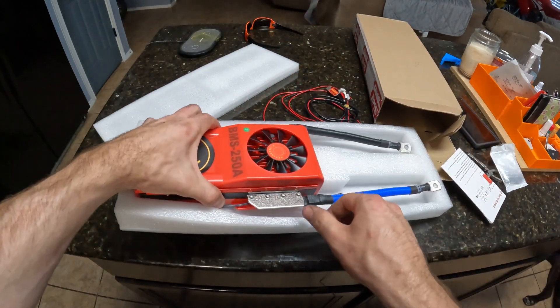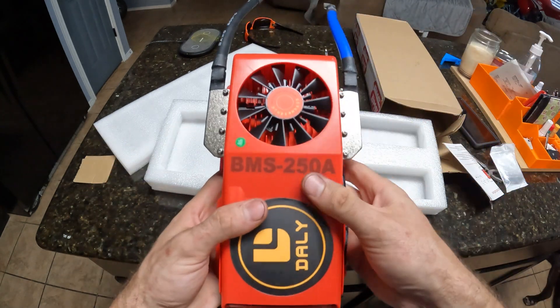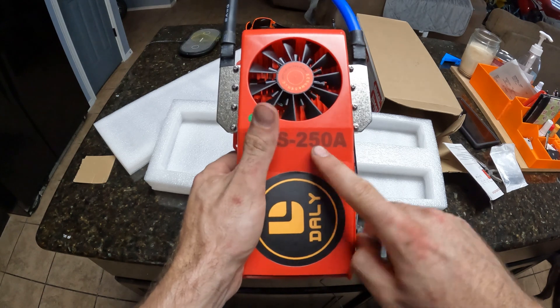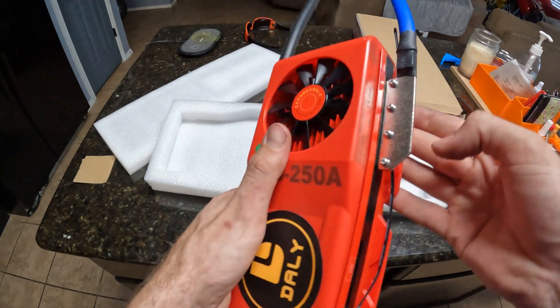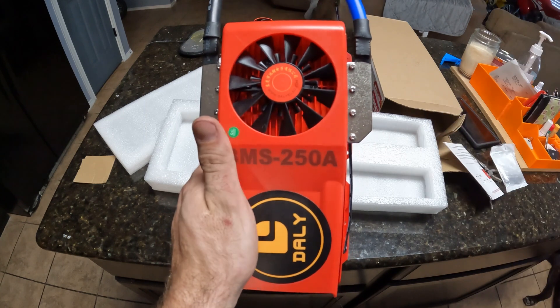This is a 250-amp 4S BMS — damn, this thing is heavy. It's rated for 250 amps. I've used DALY BMS's before and they feel really nice, they don't feel cheap. It's got a fan up here which I guess runs if you're really loading the crap out of it, otherwise it probably won't run a whole lot. I've had really good luck with DALY stuff.